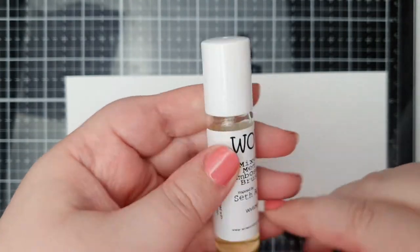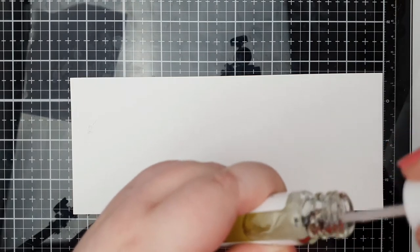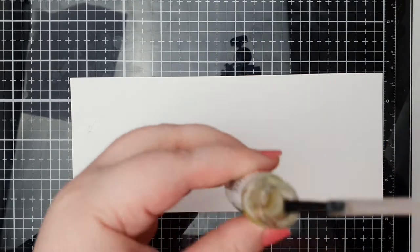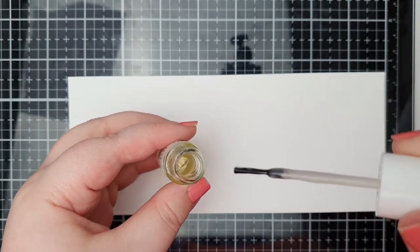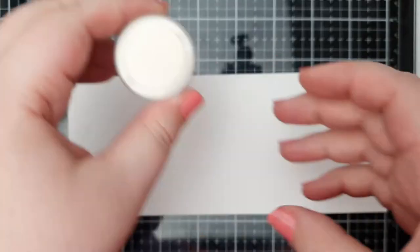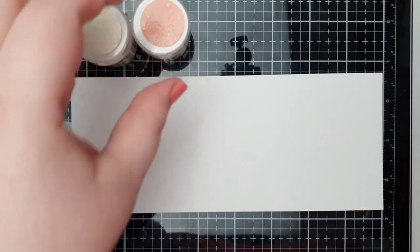As I said, today I'm going to be using the mixed media brush tool from WOW Embossing. It's got basically sticky embossing ink in a little glass jar and it's got a nail varnish type brush attached to the lid, so it just allows you to do some different techniques. I'm going to show you one way of using it today.